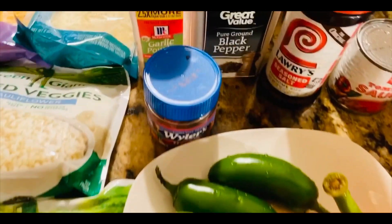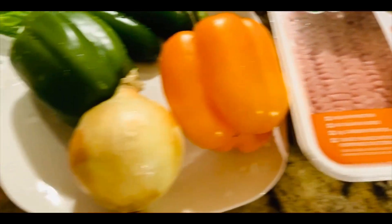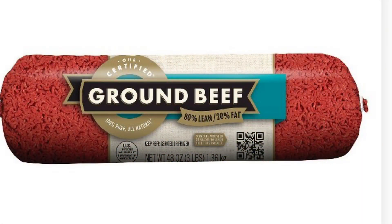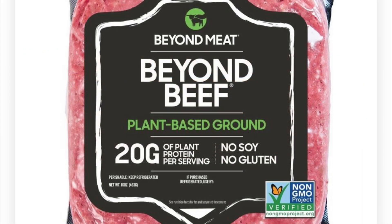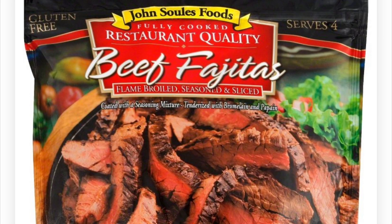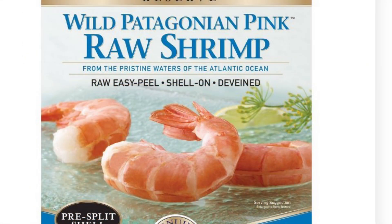What's up family, I'm back with another one and today we're going to be making stuffed bell peppers. Let's get into the ingredients. I'm using ground turkey for my family, but you can use ground beef, even Beyond Beef which is plant-based, chicken, steak, or even shrimp — it's whatever you want to stuff these peppers with.